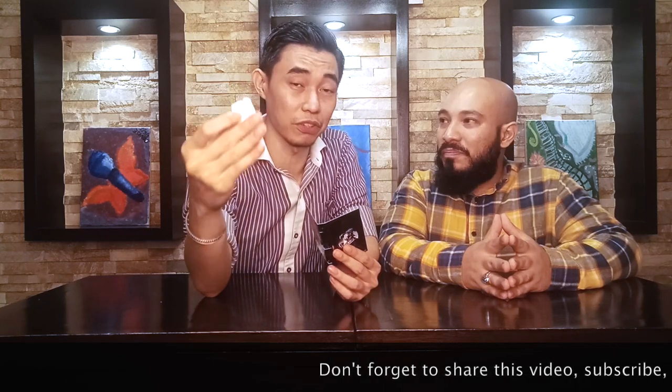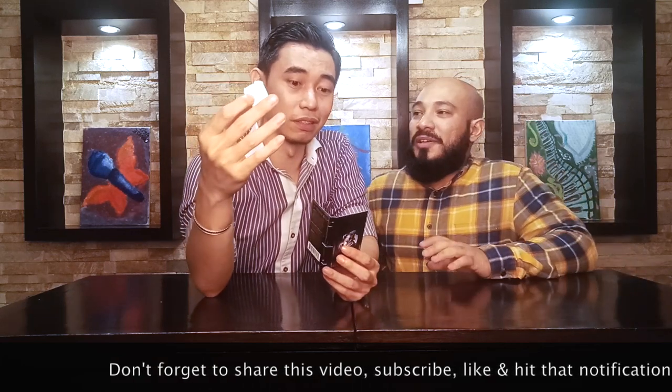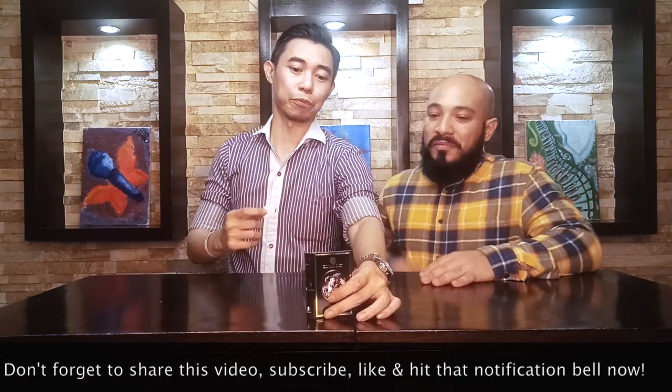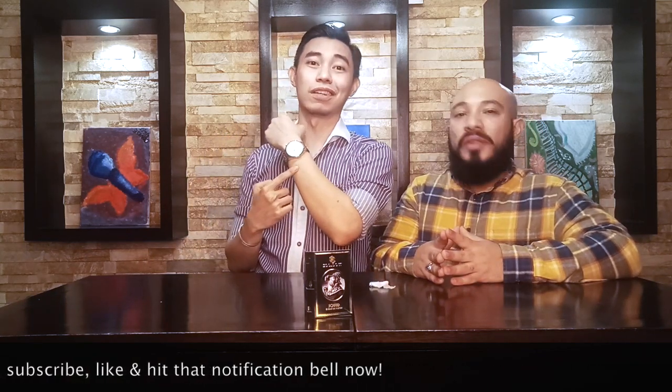Before we do the first impressions, we want to inform you that we have pre-sprayed this one so we could give you the top, mid, and base notes and what specific notes are standing out. This one contains the base notes, this one contains the top notes, and this one contains the mid notes. This one is a 40-minute spray and this one is a 10-minute spray.